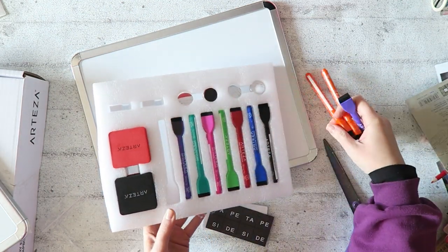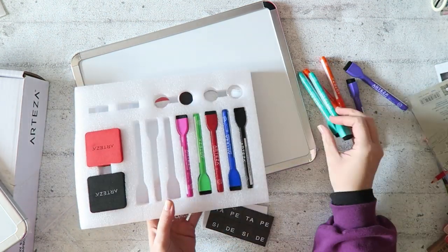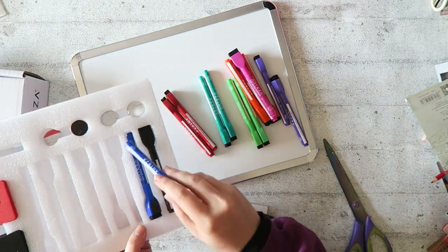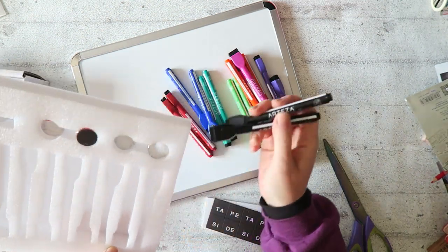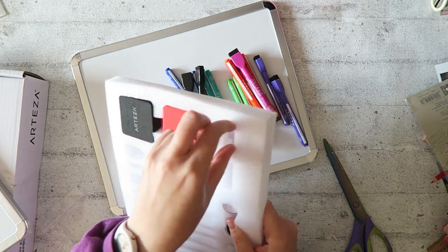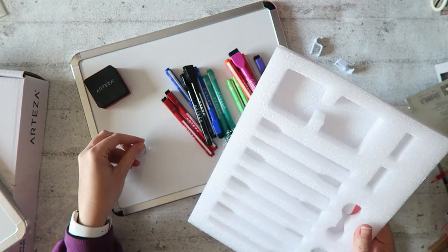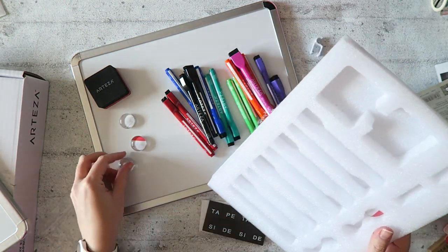There are two of each color — beautiful colors. You can see them here, along with the more standard red, blue, and black. And there's the eraser — the eraser is also magnetic. And then we have these cute magnets.